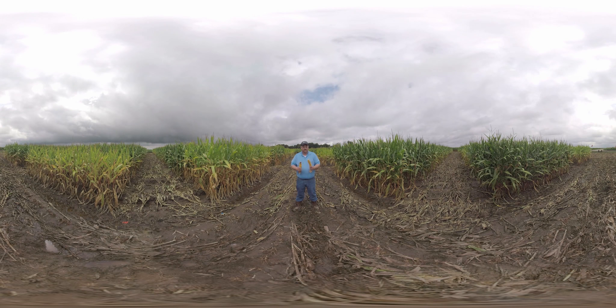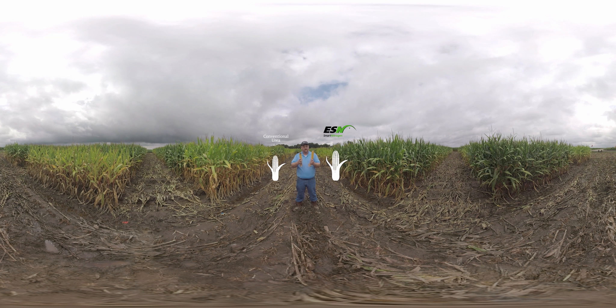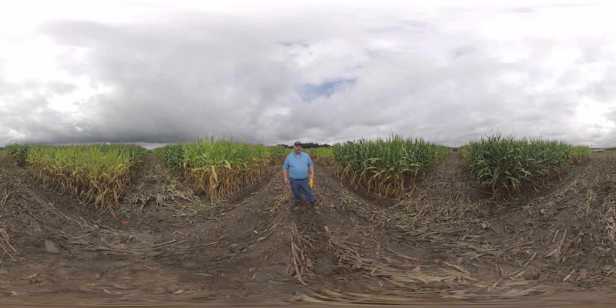I pulled two ears of corn today. This one is from a 300-pound plot with 75% of that nitrogen coming from ESN. This one is from 300 pounds of nitrogen coming from urea. You can see there's a big difference in the size of these ears. It's been extremely wet in this part of Arkansas this year, and we've had a lot of nitrogen loss, primarily from denitrification in these plots, which is why we're seeing these differences in ear size today.